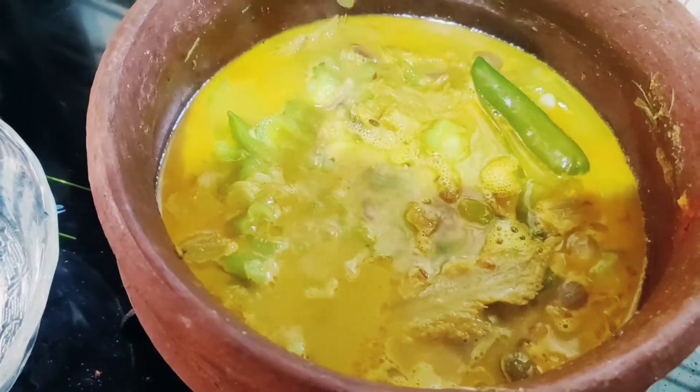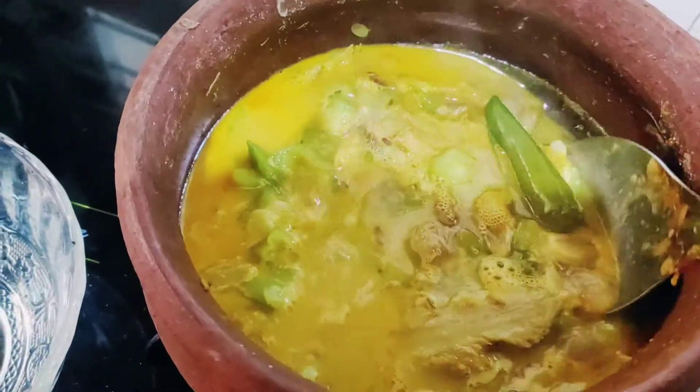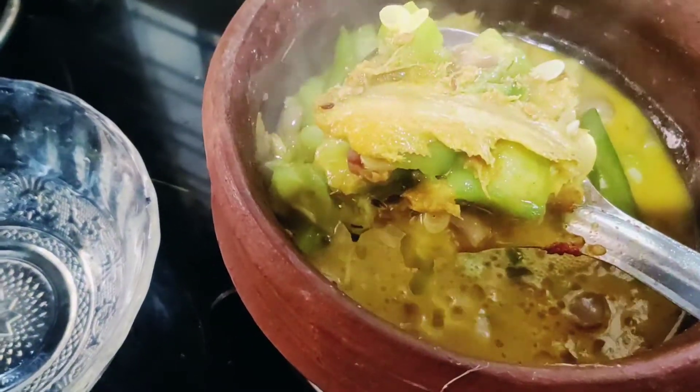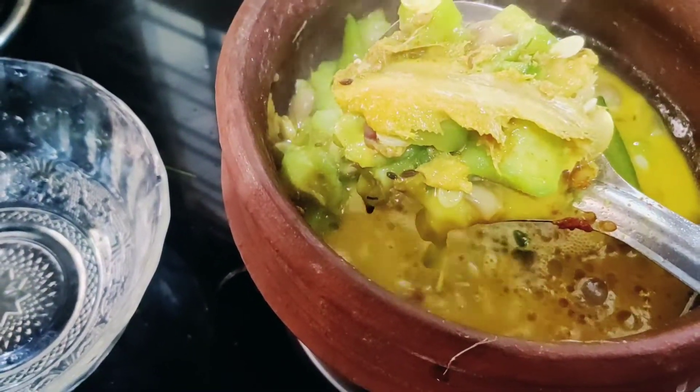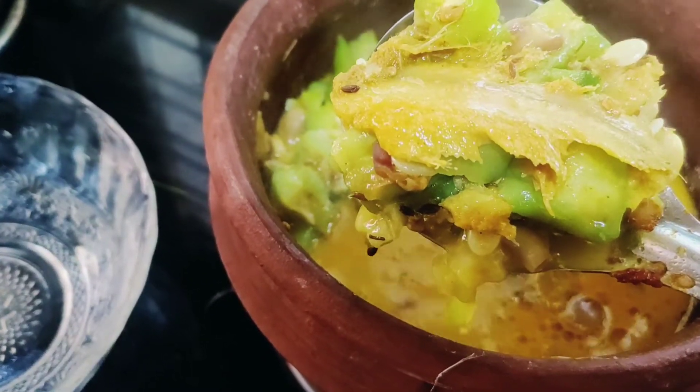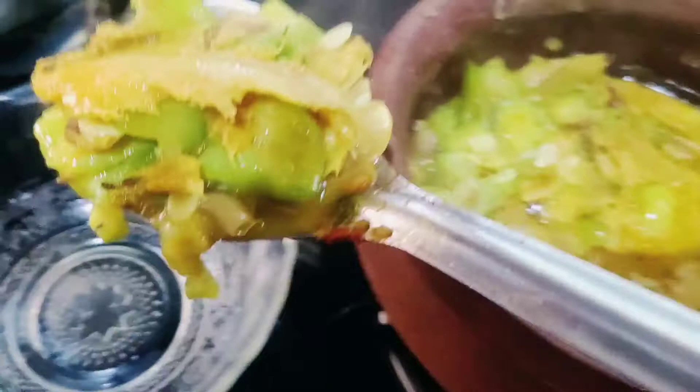Hello everyone, welcome to the kitchen. I am not the best at cooking. It is special for peaching and peaches. I am very happy to have a taste.